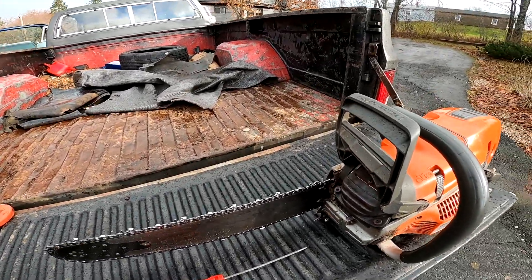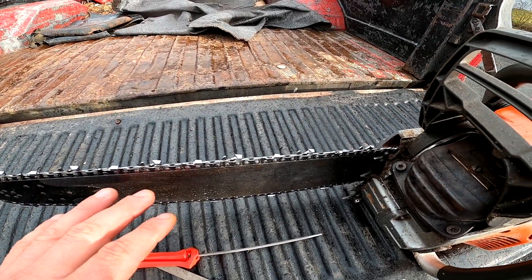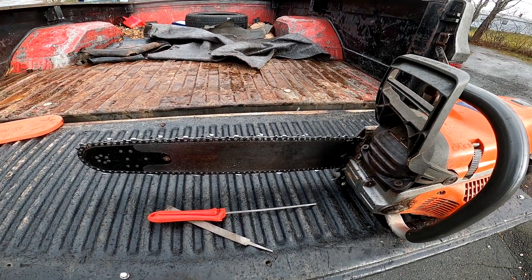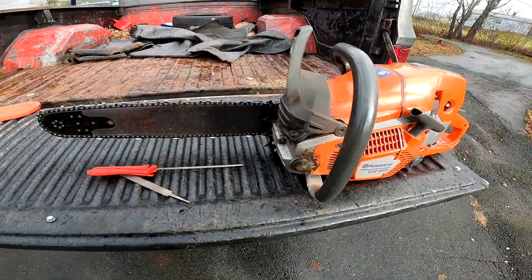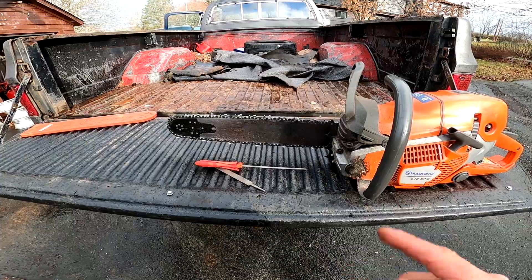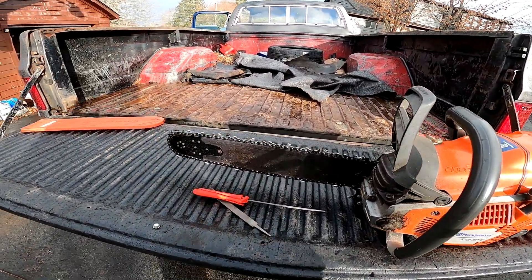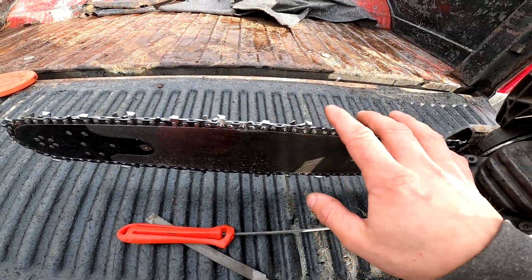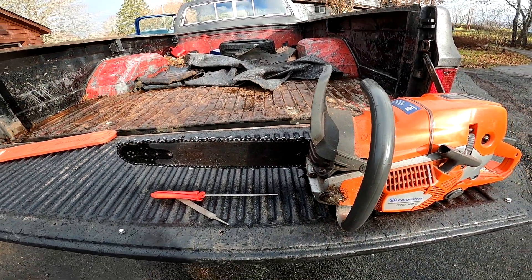It doesn't matter who you are — filing a saw takes time to do it perfect. You're probably talking a 20-minute procedure, maybe 25, maybe 15 if you're real good. Nothing worse than a saw that doesn't cut, so you might as well take the time and do it right. When you've got to file the saw yourself and nobody does it for you, when you're running it in the woods cutting around rocks and stuff, you're going to be a lot more careful.